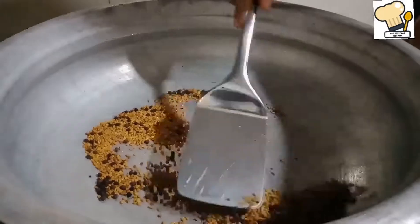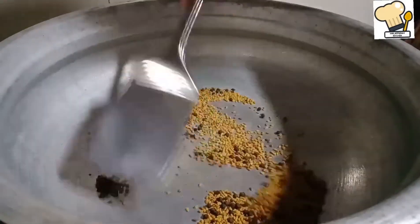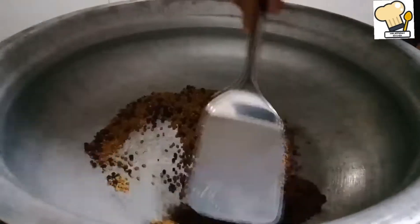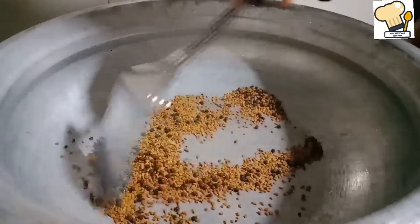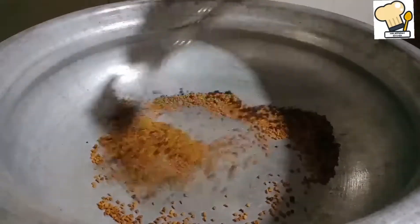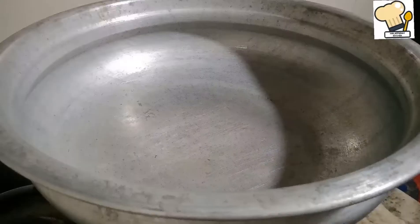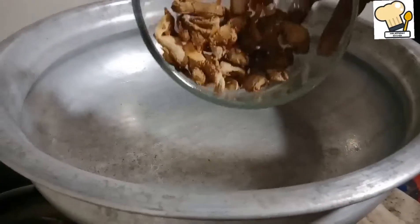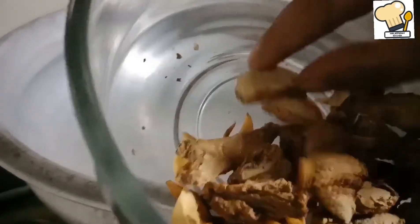It is necessary to let it rest in the fridge. If you keep it in the fridge, you can then use it in a non-stick pan.